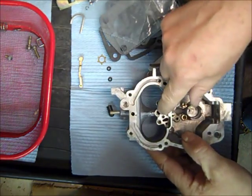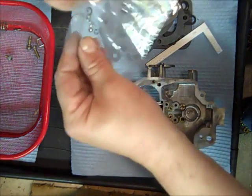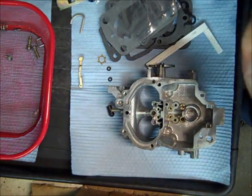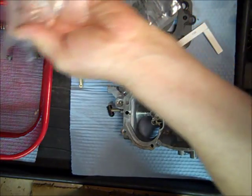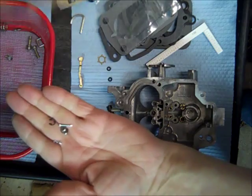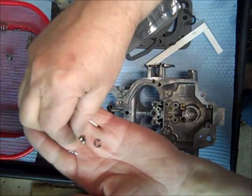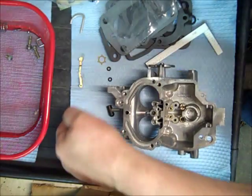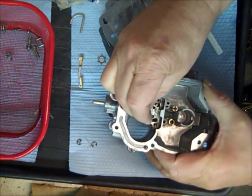The next thing we're going to do is put our check ball and our weight in there. This kit comes with two check balls — we'll just need one of them. They're different sizes, so I'm just going to take the old one and match it up. Of the two check balls in this case, it's the smaller ball. The other thing you could do is just look at the hole and see if it falls in the hole.